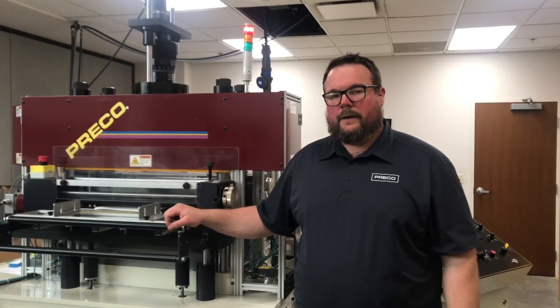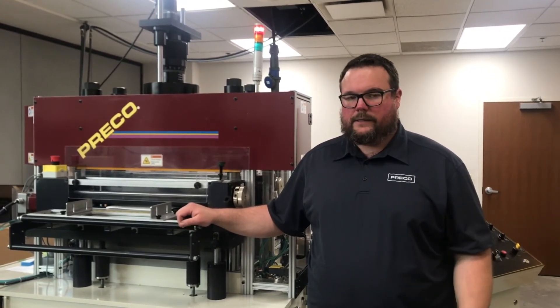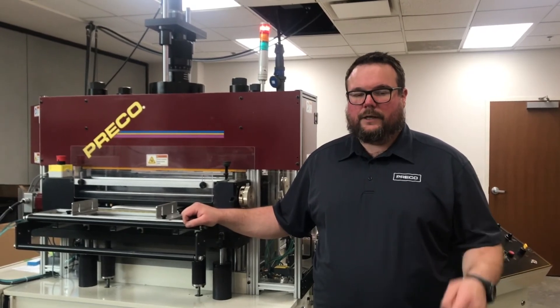We've adjusted the mic stop to stop the ram just above the top of the die set. At this point it's going to be just like setting up any other die — we're going to come down a tenth at a time until we achieve the proper cut.